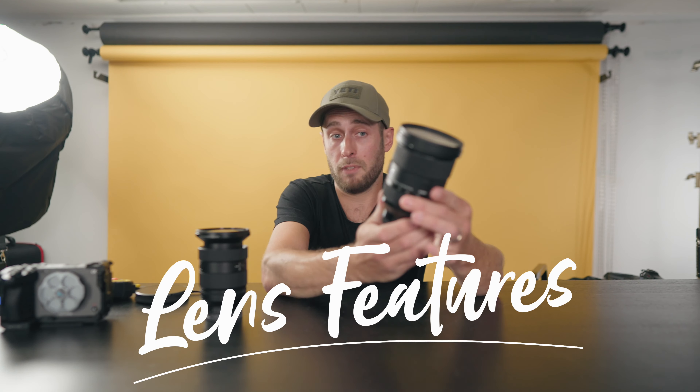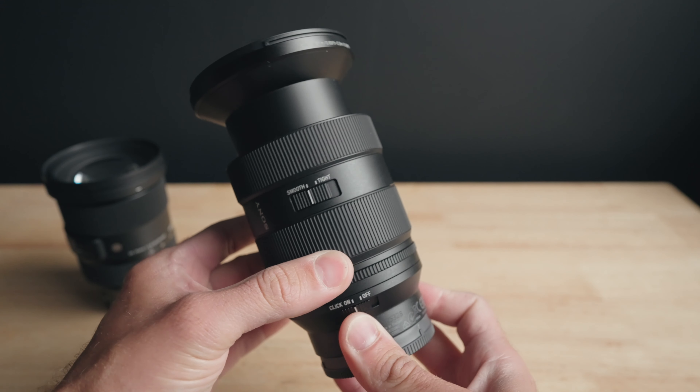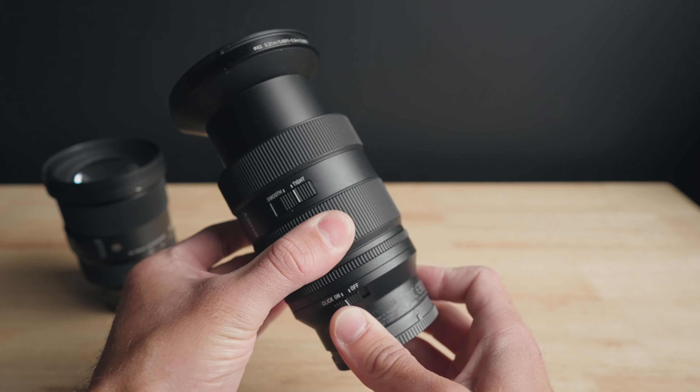Both lenses have a zoom ring, but on the Sony there's an added little switch: smooth or tight. It does exactly what you'd expect — smooth is looser, and tight makes it much firmer to turn, which just feels nicer. It's kind of funny that they call it tight and smooth, because I find the tight setting to actually be smoother to zoom with, while smooth is really just loose.